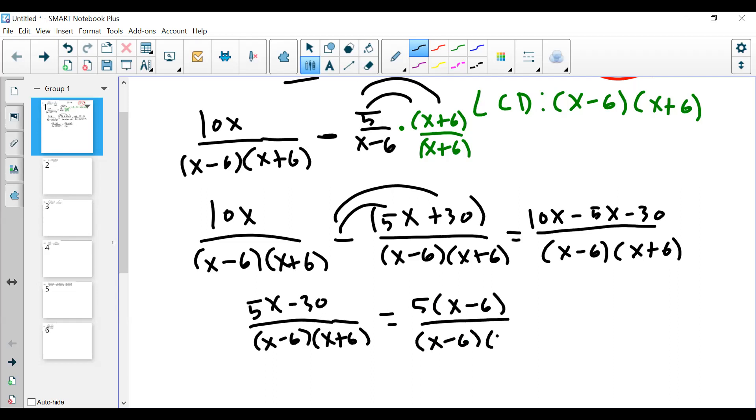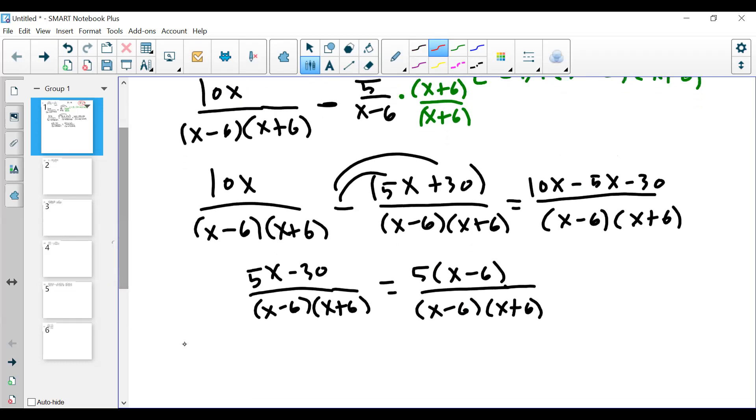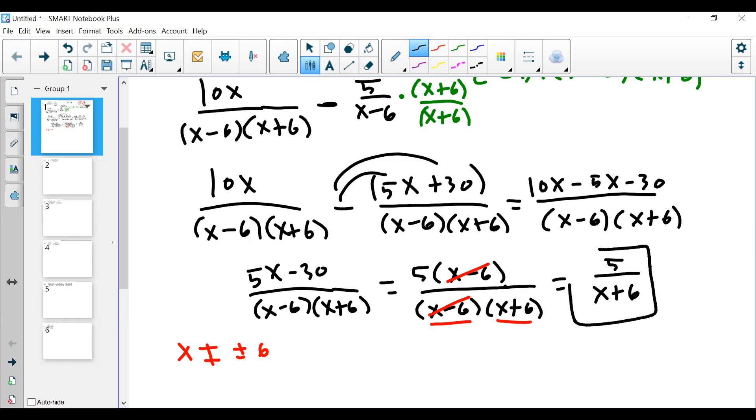Factoring out 5 lets me cancel out like terms on top and bottom. Before I cancel, let me get the excluded values. The excluded values are any value that makes a denominator equal to zero. The only denominators I see are x minus 6 and x plus 6, so x cannot equal plus or minus 6. Back to simplifying: the (x minus 6) cancels out, and what I'm left with is 5 all over (x plus 6). That's your answer.